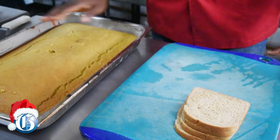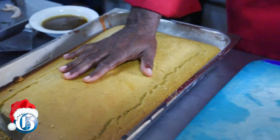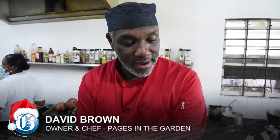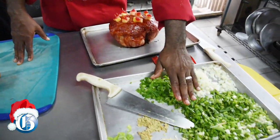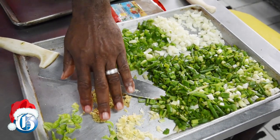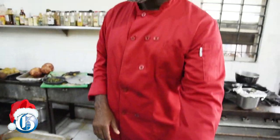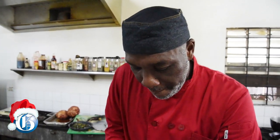Another important element of the Christmas meal is the stuffing for the chicken. Today we're doing a cornbread and gravy stuffing, utilizing the stock from the chicken that we would have roasted already. You can make cornbread any way you like, from a mix or from scratch. You'll have some slices of bread together with seasoning — scallion diced, onions diced, a little sweet pepper, a pinch of ginger, some garlic, and scotch bonnet pepper if you wish.